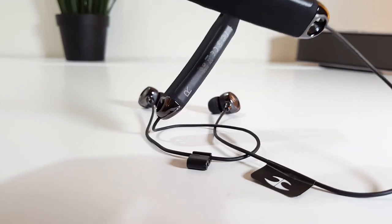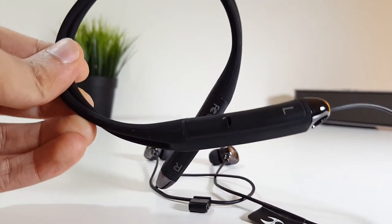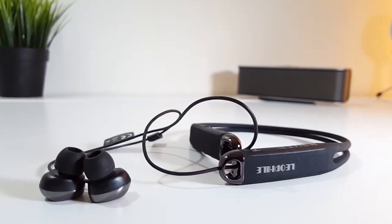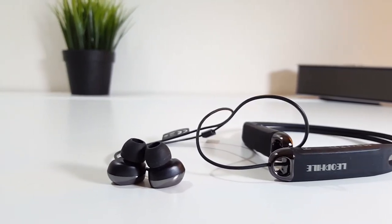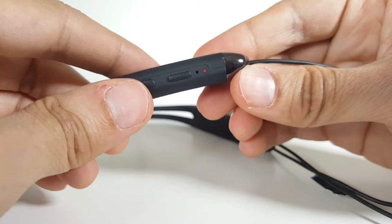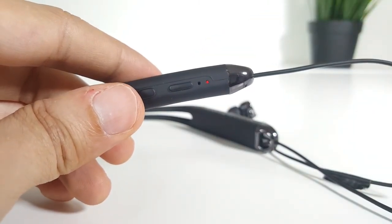Bluetooth connection range is also good. I'm using this with the Galaxy Note 5, and it works great — I did not experience any sudden disconnections. However, if you're planning to use this with a Windows PC, just don't. I tried them on Windows 10 and they kept disconnecting without any reason. But this won't concern you if you're just using them with a smartphone.